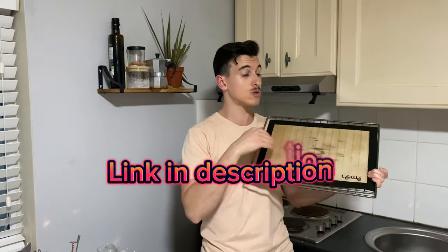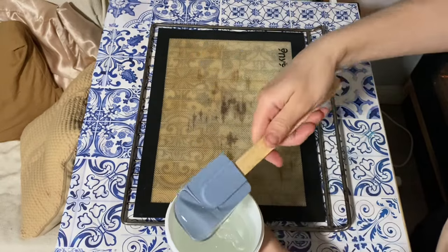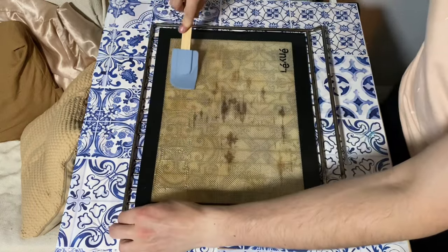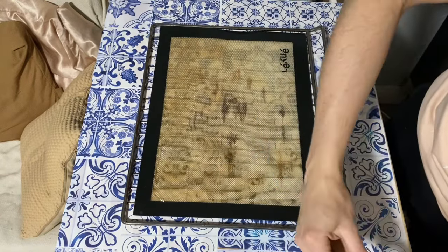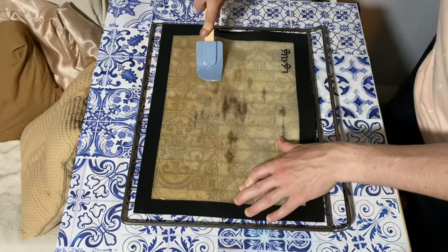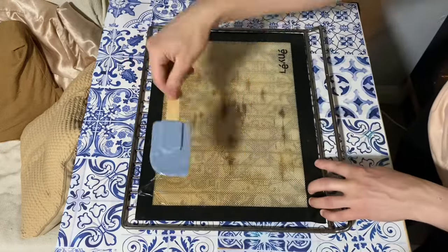If you don't know where to find it, no worries — I will put the link in the description of this video. We're also going to use a regular baking tray for the oven as support, and we're going to spread the glucose syrup on it with a simple spatula. Once we've spread the glucose syrup on our baking tray, we're ready to cook it for 30 minutes.